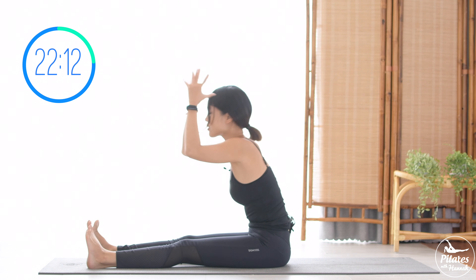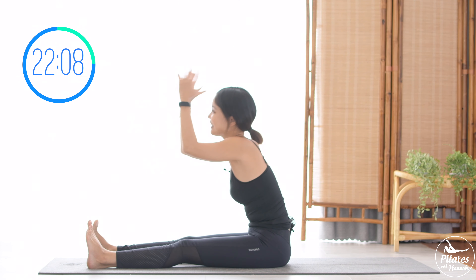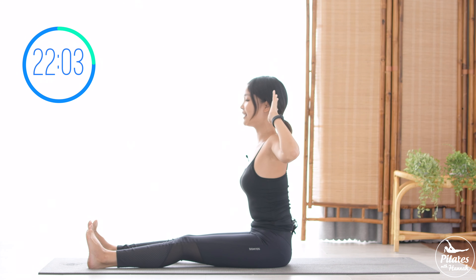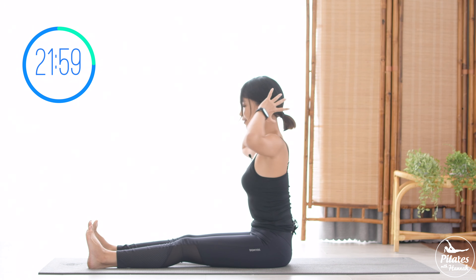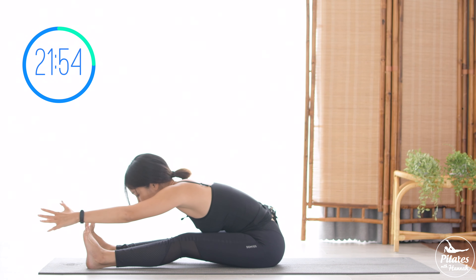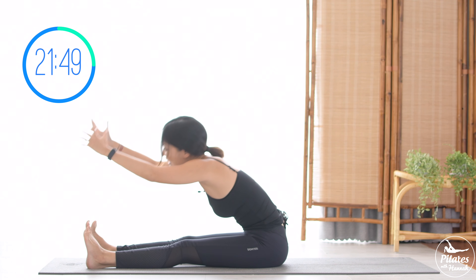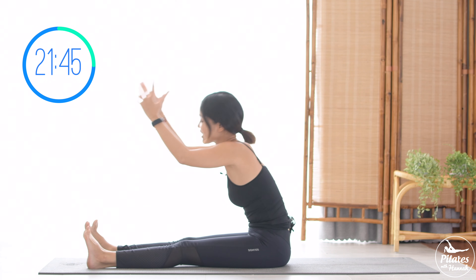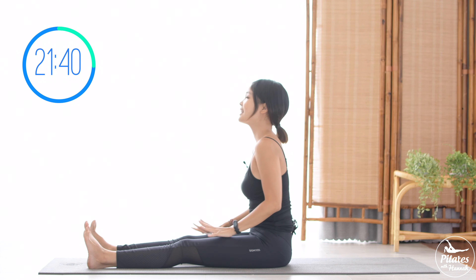Keep breathing: exhale, reach; inhale, bring it back and open. Continue for 5, 4 — don't hold your breath, inhale and exhale, reach. You can soften your knees when you reach forward. 3, keep breathing — beautiful. Exhale, reach, come back, and last time. Reach, and slowly bring it down. Rotate your shoulders fully to 4 directions, and then reverse.